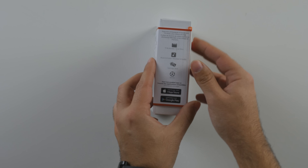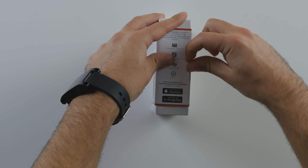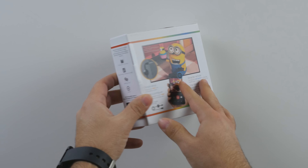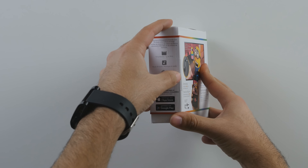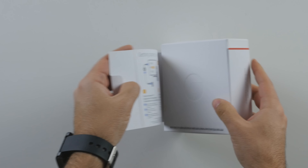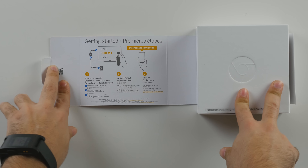So now let's actually crack this thing open. There's a pull tab here — let's finish the job and get it open. Fantastic, it really simplifies things by giving you the instructions right away.